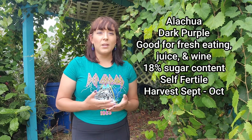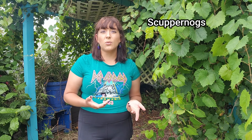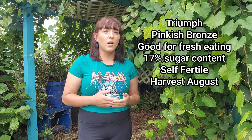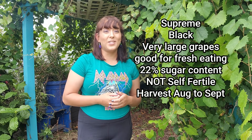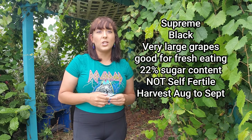An example of a self-fertile variety is Alachua — medium-sized, very dark purple, great for juice, fresh eating, and wine. There are also a lot of different colors of muscadines. The most common is dark purple, but they also come in bronze, pink, and black. Bronze-colored muscadines are sometimes called scuppernongs. A unique variety called Triumph has a pinkish bronze color and is good for fresh eating primarily. Muscadine grapes can range from a quarter inch to one and a half inches in diameter depending on the cultivar.